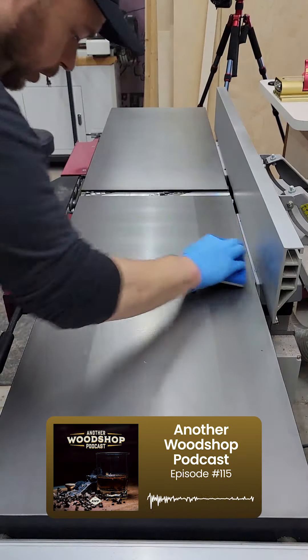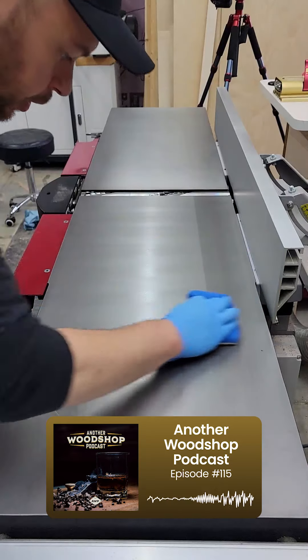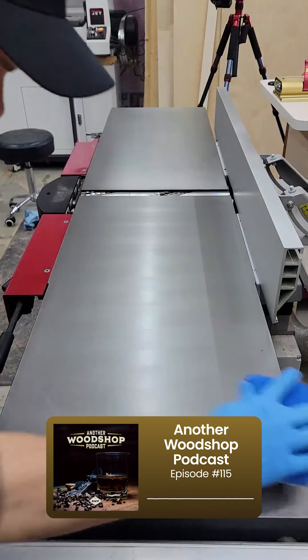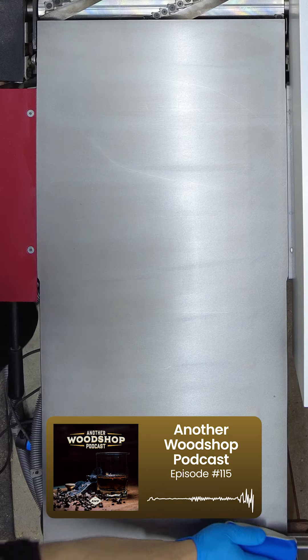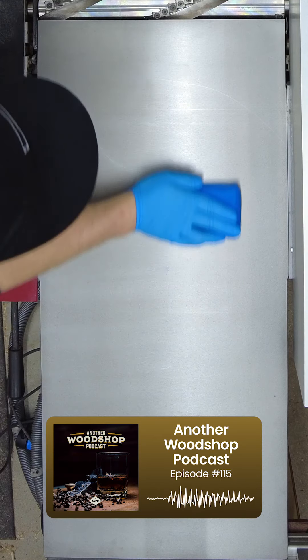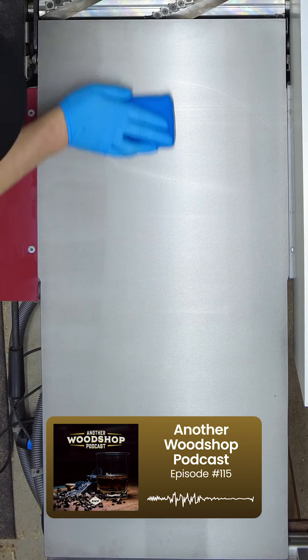They sell this stuff for protection on cars — you could put it on a paint job on a car. But this company, Carbon Method, is doing this for tools. So you hit your cast iron, it's a whole process, you put it on there. And now you're talking about something that's like complete rust protection for like six months before you need to do anything else.